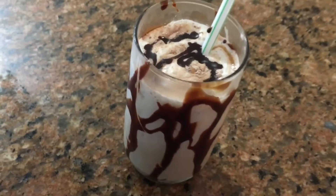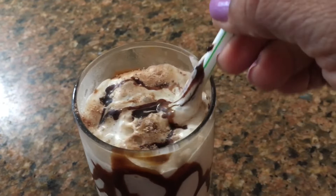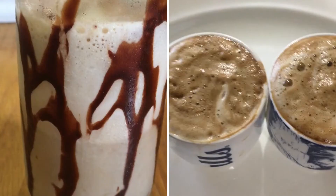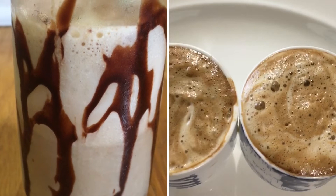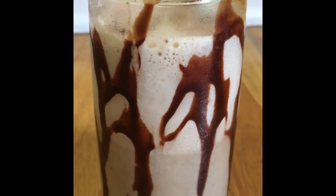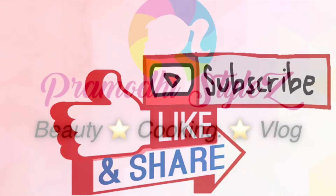If you like this coffee, please like this video and subscribe to my channel. Click the bell button to get notifications for the next video. This is an amazing taste — you can try it. Thank you for watching my video. See you in the next video. Bye!